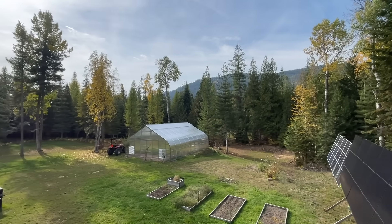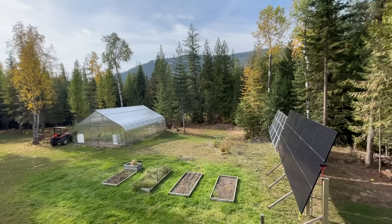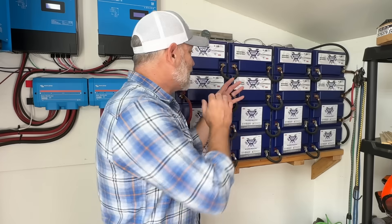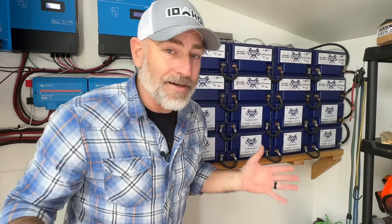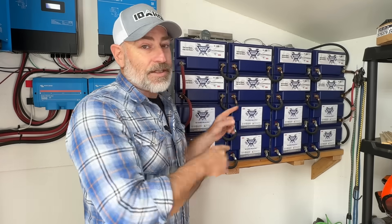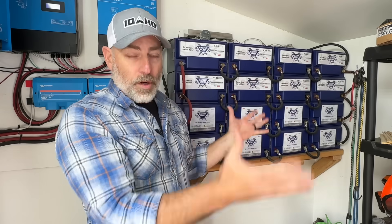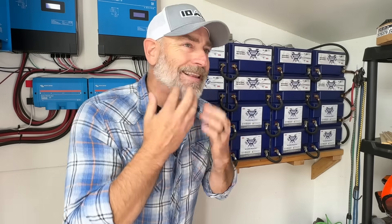Every day the sun comes up and recharges them. We use them all night long and could go a couple of days without charging based on our normal usage. I've been saying for years that this is the easiest off-grid solar battery bank out there — and that's because I come from the lead-acid world.